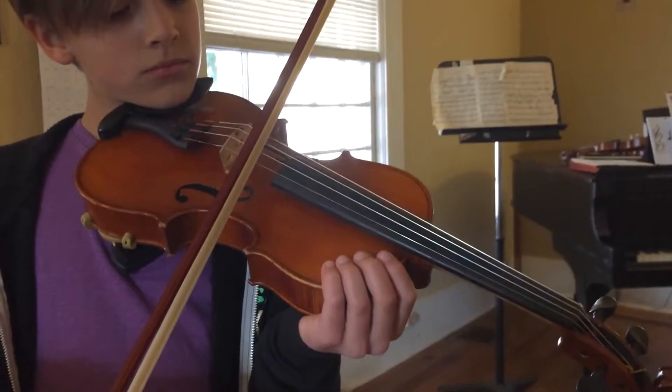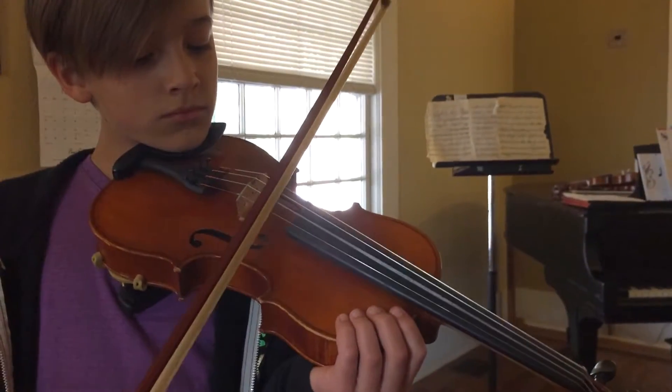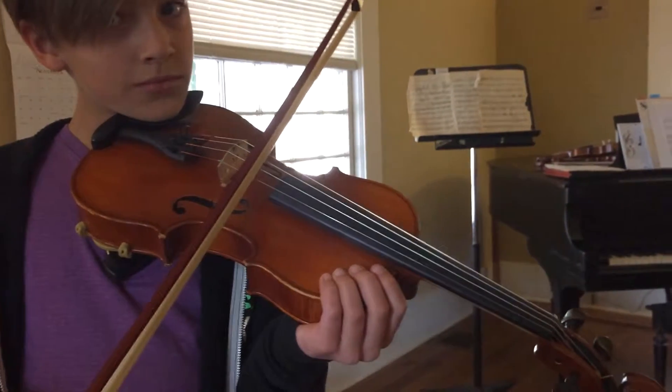Ready, go. Down, up, down. Up, down, up, down. Beautiful.